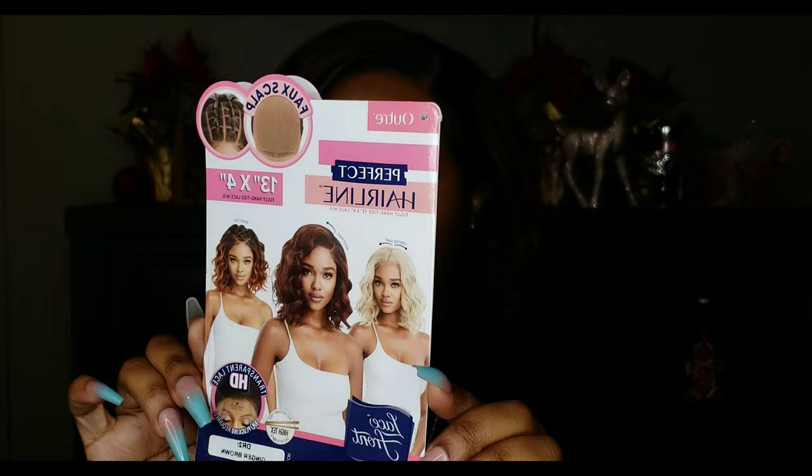I have the color DR2 ginger brown. Here's her stock card. I understand why this color blend always sells out first — it's a gorgeous color blend, really, really pretty. Now let's go ahead and address the elephant in the room because I did not cut out the faux scalp.